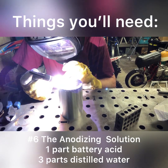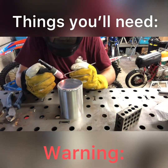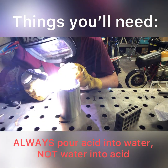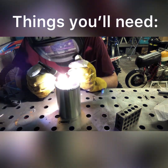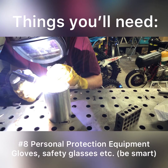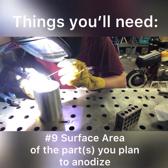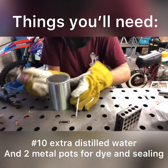Number six: the anodizing solution — one part battery acid to three parts distilled water. Please make sure that you mix the acid into the water, not water into acid, or it could blow up in your face. Number seven: acetone and Simple Green for cleaning and degreasing. Number eight: personal protection equipment — for the love of God, wear some gloves. Number nine: you'll need the surface area of the parts you plan to anodize; I would do this before you purchase your power supply to make sure you have enough amperage. You'll also need plenty of extra distilled water and two metal pots for dye and sealing — I'll explain this further later on.